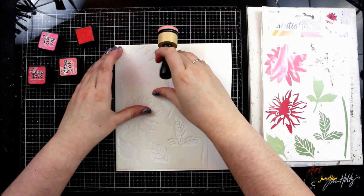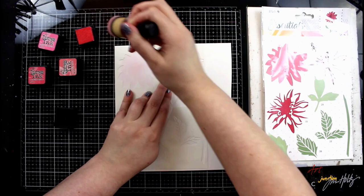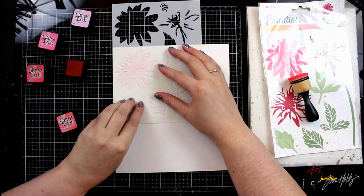The first layer you can make really light or really dark — it just depends on what you want your final flower to look like. In this case I'm using a light coverage because I don't want it to be really bold. I want it to be sort of soft and whimsy flowers.